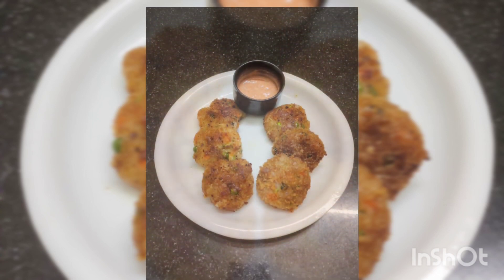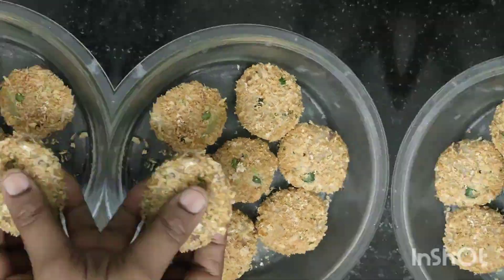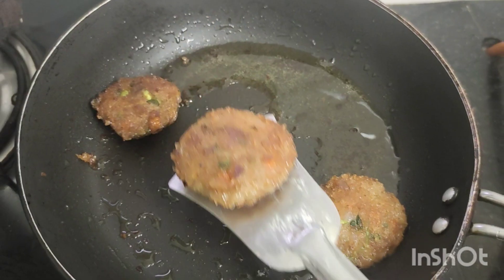Hello friends, welcome to Sissi's Tains. I'm going to show you a healthy cutlet. This cutlet is not prepared for 10-15 minutes.